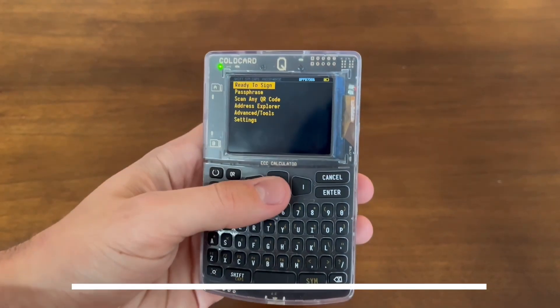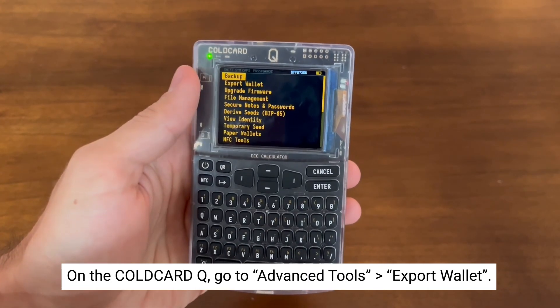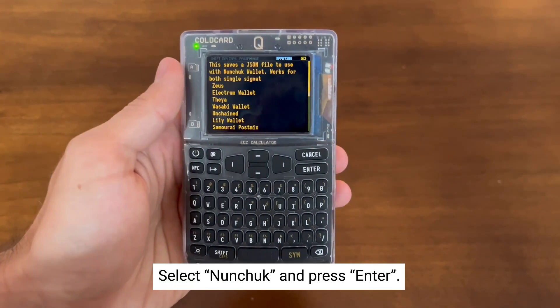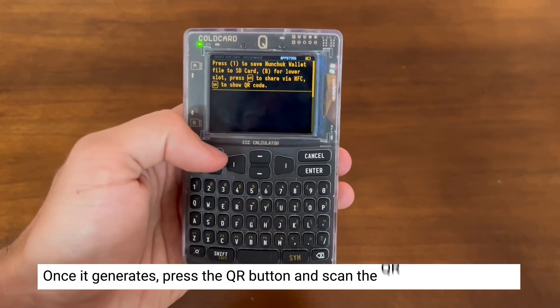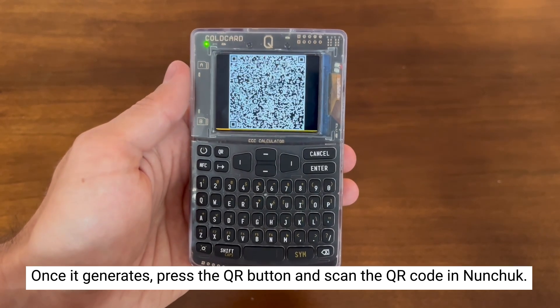Once signed into your ColdCard Q, go down to Advanced Tools and hit Export Wallet. Now you can select Nunchuck, press enter, and once it generates you can press the QR button on your ColdCard and scan that QR code into your phone.